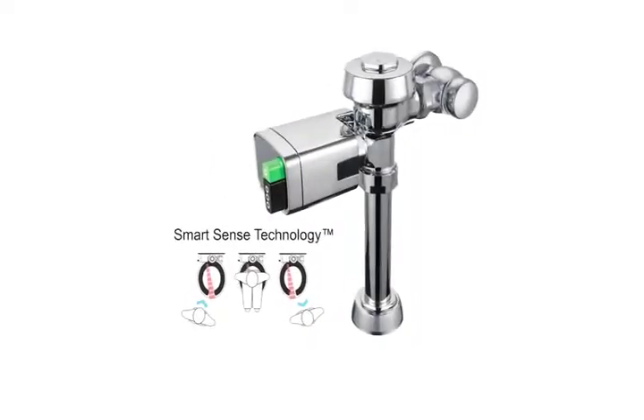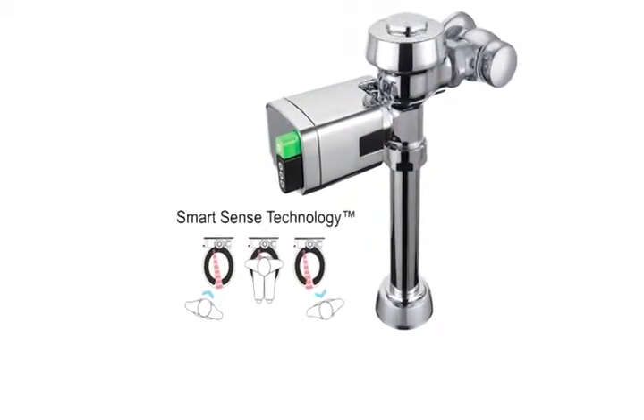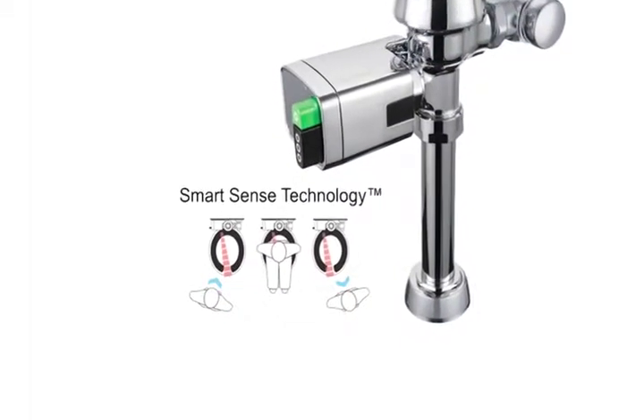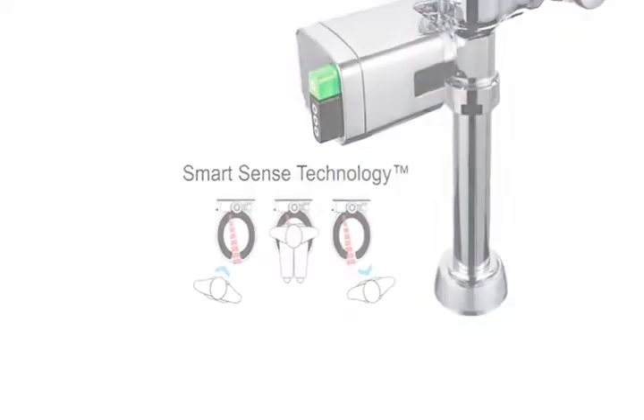Sloan's Dual Flush Side Mount utilizes its patented SmartSense technology to control the amount of water delivered to the fixture. Once the infrared sensor detects a restroom user, it calculates the amount of time the user is present to deliver either a full or reduced flush.